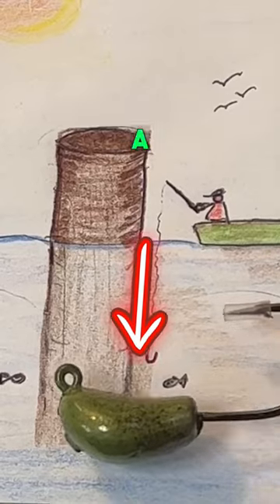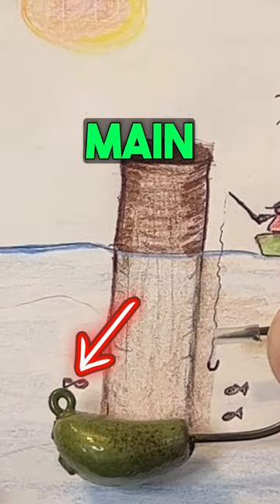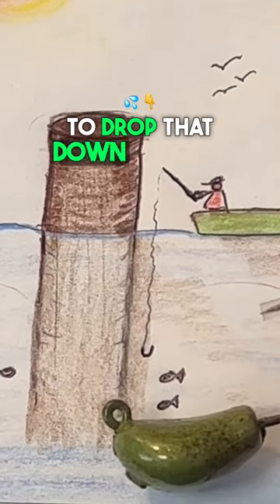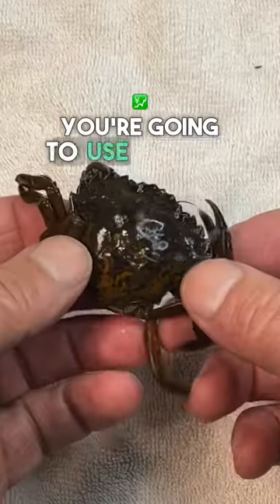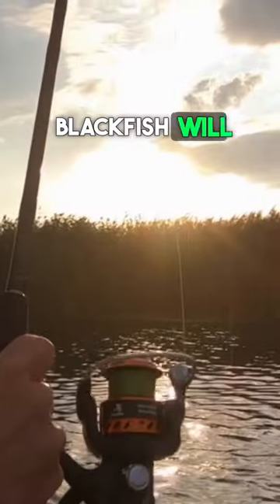This is what you want to use: a bottom sweeper jig. You're going to tie this directly to your main line. You don't need any rig, nothing else. Drop that down and set it on the bottom. Use a green crab — just lay that on the bottom and the blackfish will bite all day.